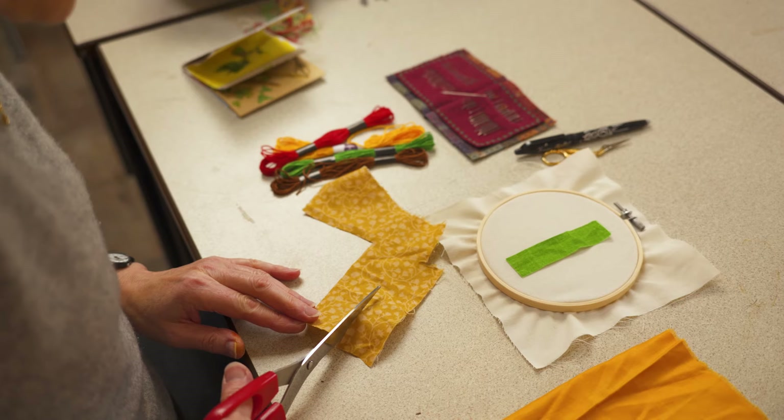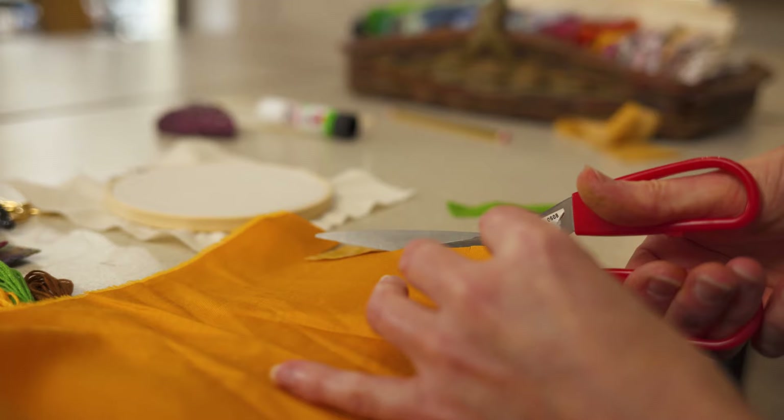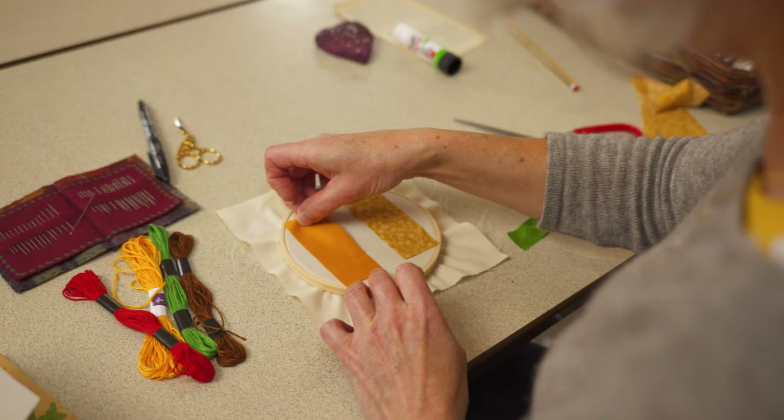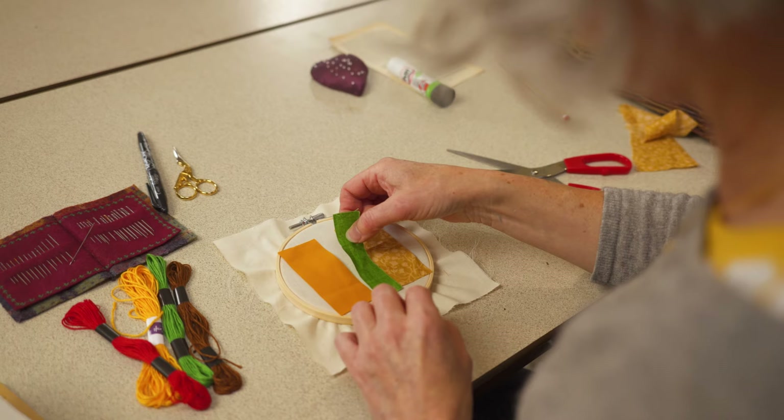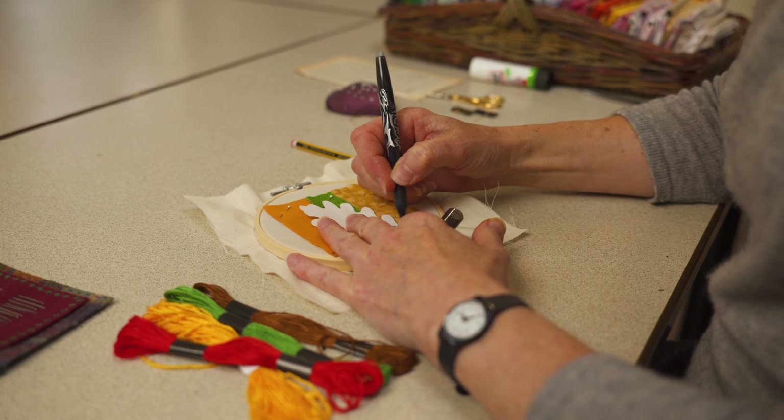Next, select some fabric and cut small pieces to the size that fits your design, and arrange them until you're happy. You can use a small line of glue just to help keep them in place while you pin the fabric down. Then use a pencil or a heat-erasable pen to add lines to guide your stitching. This particular design is quite simply stitched around the raw edges using a simple running stitch.